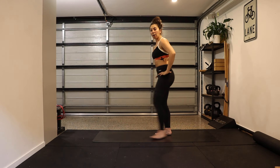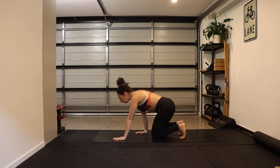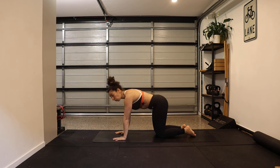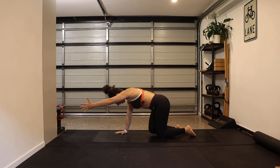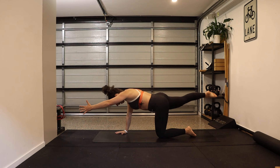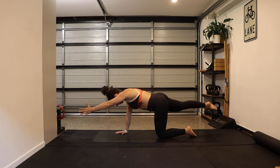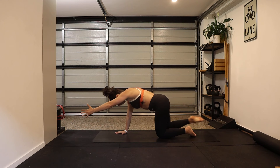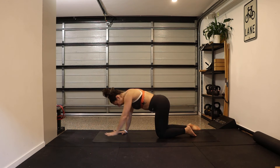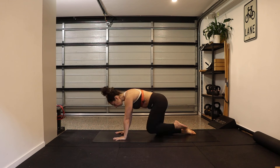Come down to all fours for a little bit of core work. Start on all fours, neutral spine — no rounding or extending, find somewhere in the middle. Right knee hovers off the ground, left arm reaches out in front, hold here and stabilize. Extend that right leg out, pull it in — extend and in — hips stay square, keep the breathing going, ribs to the back body.